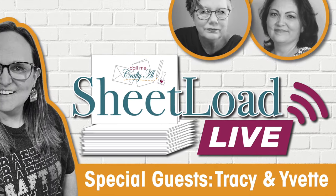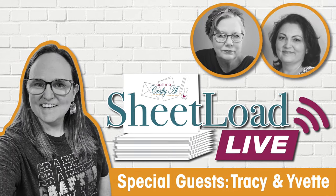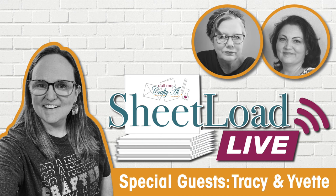If you'd like to see Tracy in action, make sure to join her, myself, and Yvette for next weekend's Sheetload Live. You can check out the description box for a link to set a reminder.